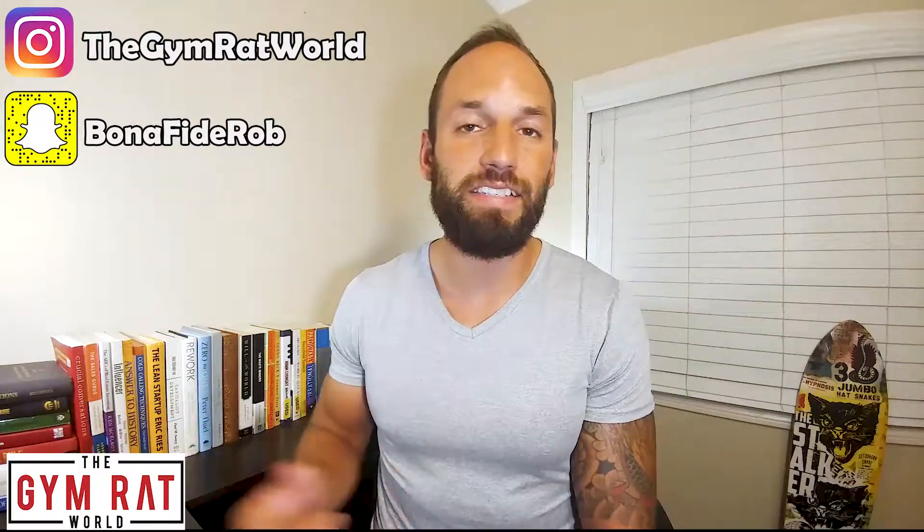Hey, what's going on everybody? I hope everyone out there is having a great day today. My name is Rob. Welcome to the Gymrat World — the only spot where you can go for fast and simple supplement reviews. Today we're actually going to be talking about Helix BCAA by Newbreed. I'm going to go over what it is, what's inside this thing, and how the supplement can help you out. I did leave a link in the description box for you in case this thing fulfills all your needs and you decide you want to pick it up. Let's just get into this — I'm going to give you all this information in under five minutes.